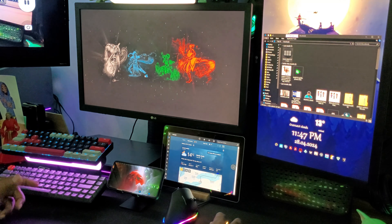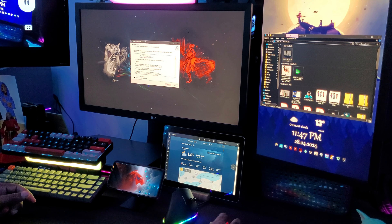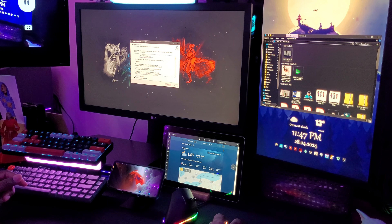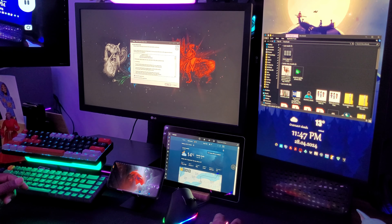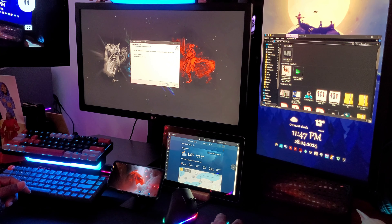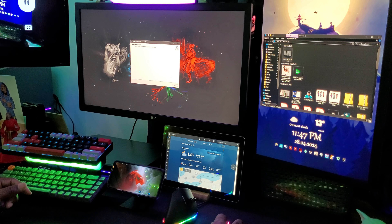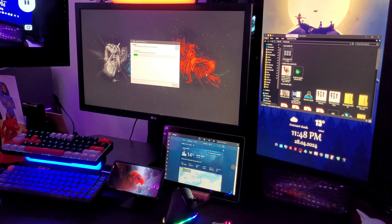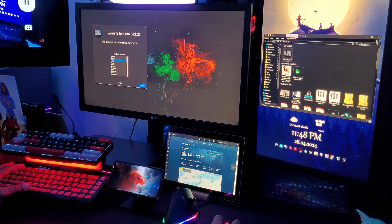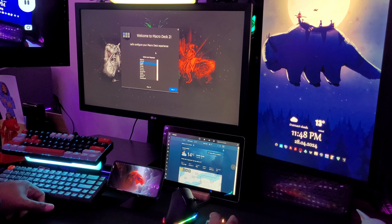It's an unknown publisher but I'm going to take the risk. We'll select English, click OK. I advise everybody to read the license agreement to make sure there's nothing fishy going on, then click Accept and go Next. We'll create a desktop shortcut and let it install. Now we'll click Finish, and here we are — welcome to Macro Deck 2.